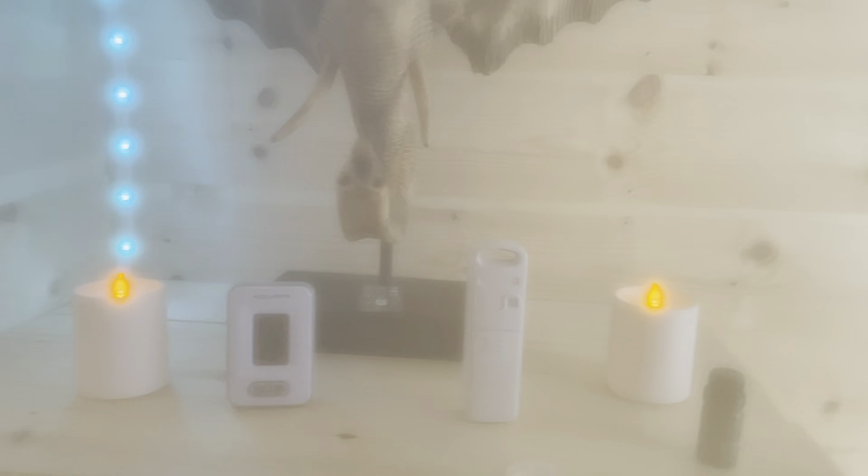All right, here we are in the sauna. I put the elephant up, a couple of little battery-operated candles, got the lights on light blue. As you can see, it's pretty steamy in here.